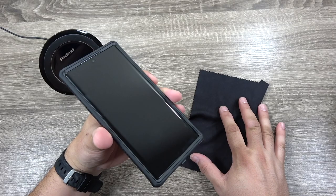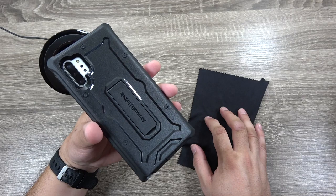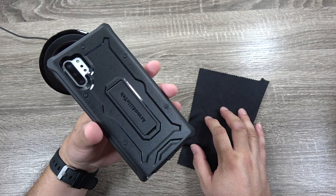That is the Armadillo Tech Vanguard case for the Galaxy Note 10 Plus — a very thick rugged style case with a kickstand for your Note 10 Plus. I have the link in the description should you choose to check it out for yourself. Any questions or comments, drop them in the comment section below. And as always, thanks for watching.